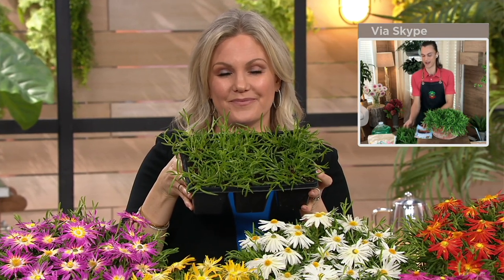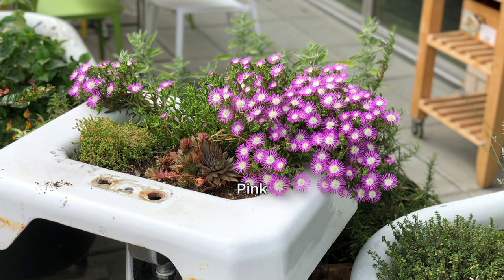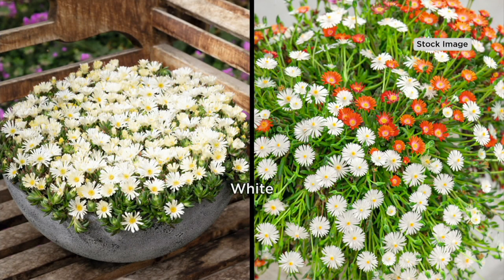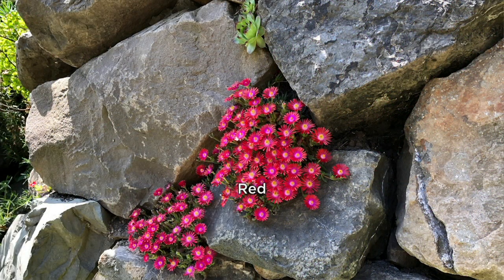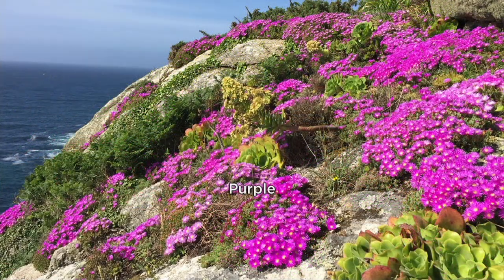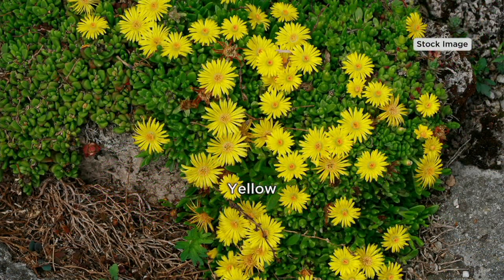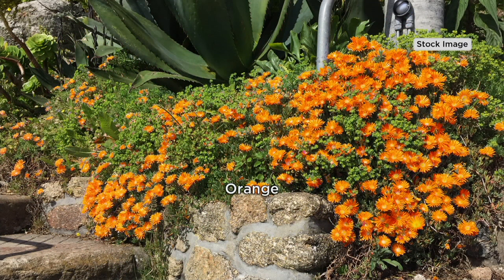We send them in beautiful trays where each one is individually packed. You're getting six colors: the red, the yellow, the orange, the pink, the white, and all six colors. The beautiful thing about this collection is they produce these beautiful flowers all summer long. This is the perfect collection whether you're a beginner or experienced gardener who wants to free up time — replacing that old brown mulch with a living mulch that is evergreen twelve months out of the year, even under eighteen inches of snow here in Pennsylvania.